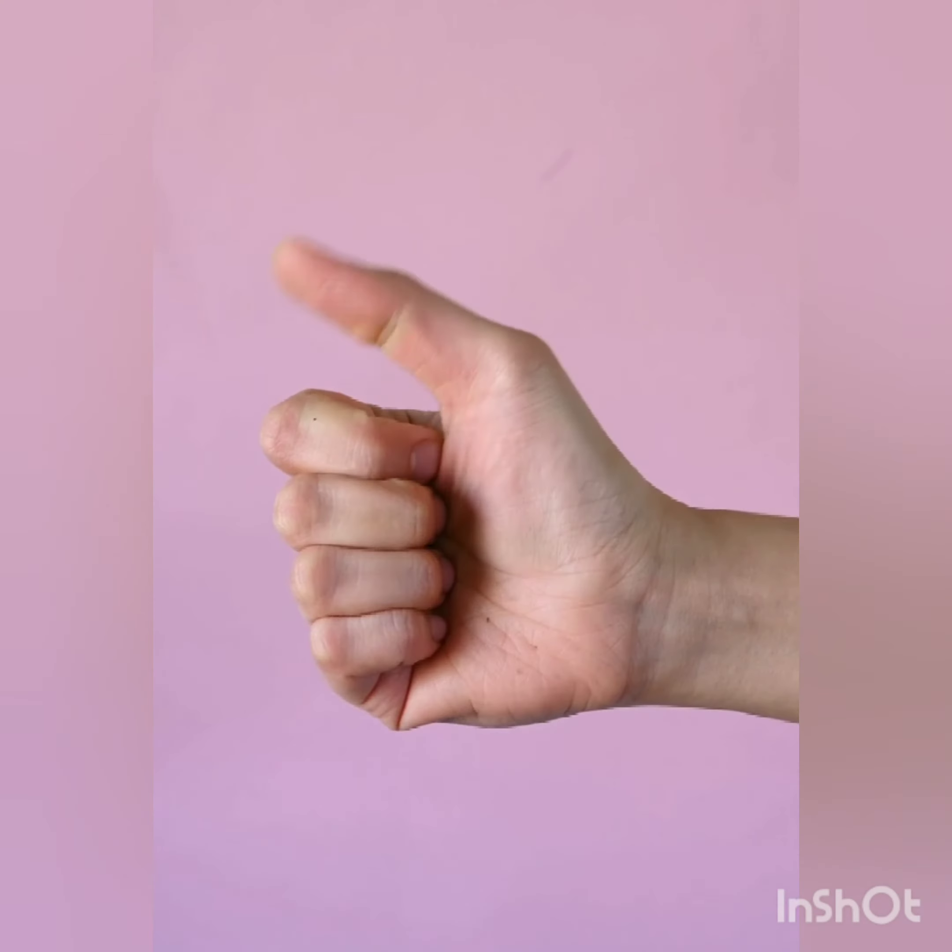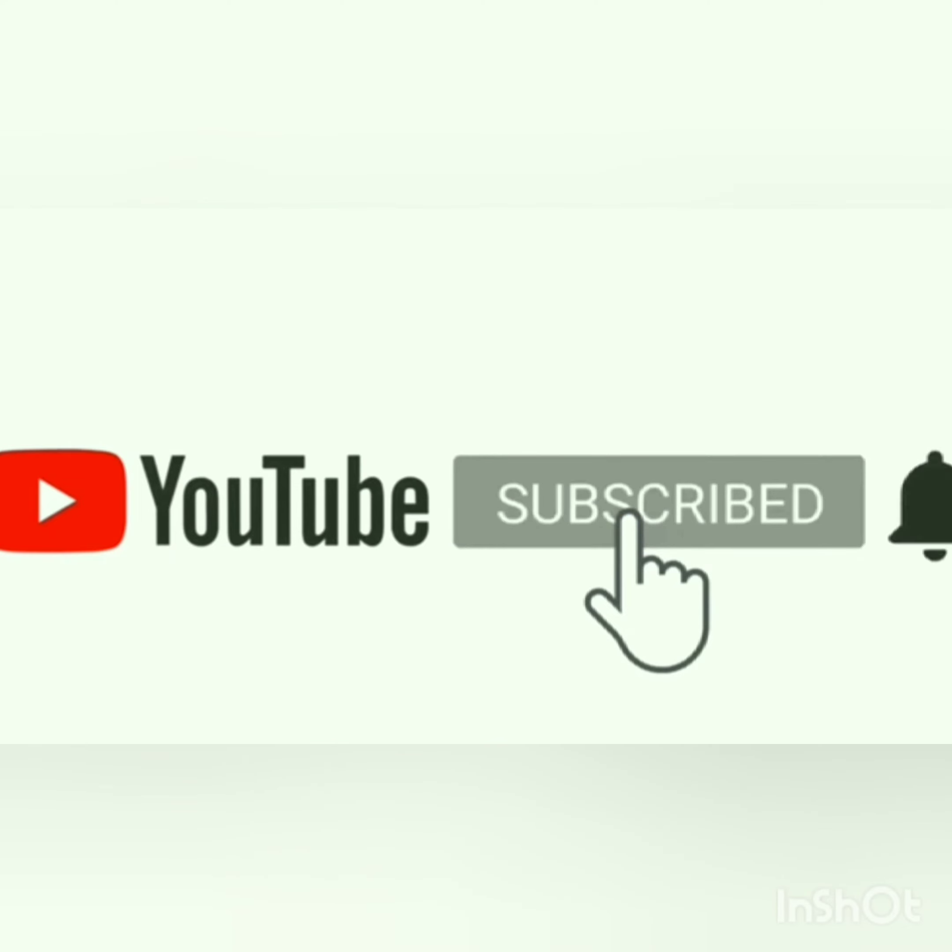So, do you like this useful fact? If yes, then like, comment, subscribe and press the bell icon too.